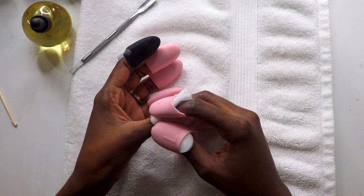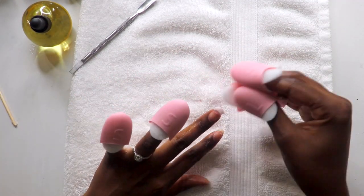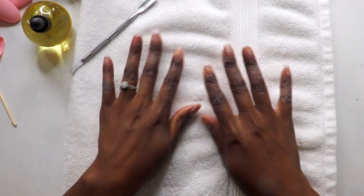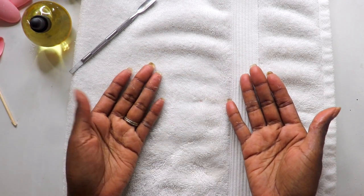After 10 minutes, remove the caps and use the acetone to wipe away any remaining residue. You can repeat the soaking process if needed, but I didn't have to, and I was really pleasantly surprised at how well it actually worked. Be sure to discard the foam pads after each use — they are not reusable. Finally, use a manicure stick to help remove any product residue.